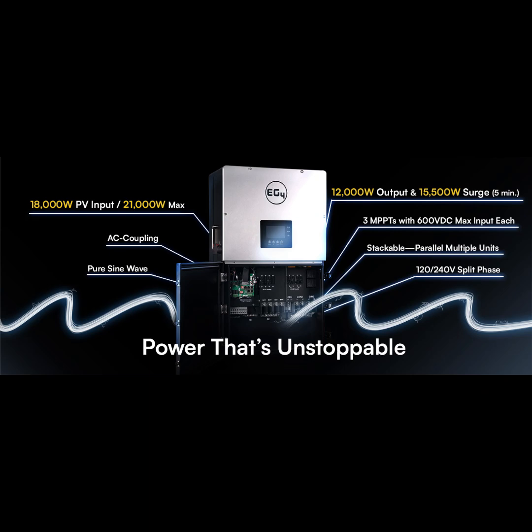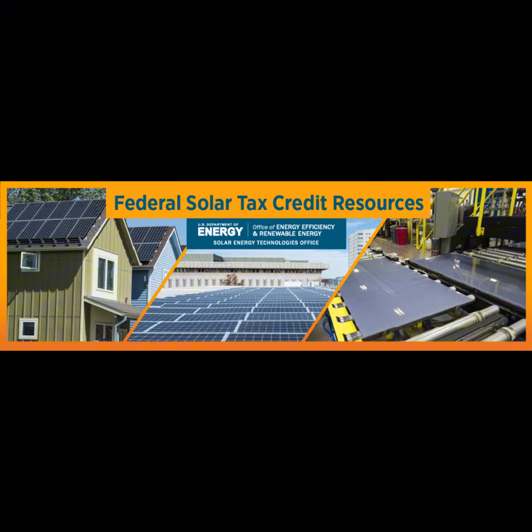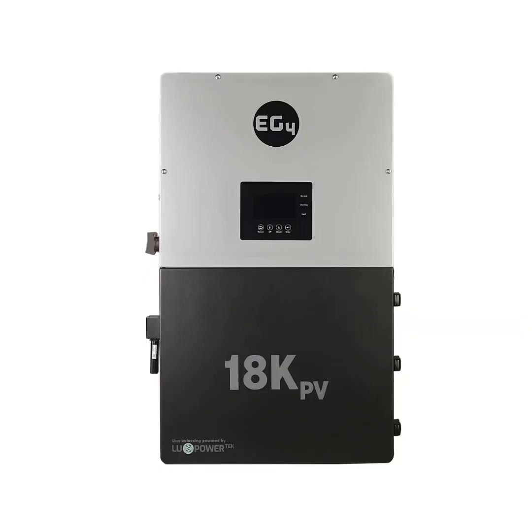No technology is perfect — are there any challenges? While the EG4 18kPV has a lot going for it, you have to think about the pros and cons. One thing people always bring up is the upfront cost — solar can be expensive. But think of it more as an investment: it could save you money on energy bills in the long run and even increase your property value. Plus there are often rebates and incentives that can help with the cost. On installation, while the EG4 is designed to be simple, it's still a complex piece of equipment, so it's best to have a professional install it — probably not a DIY project for most people.